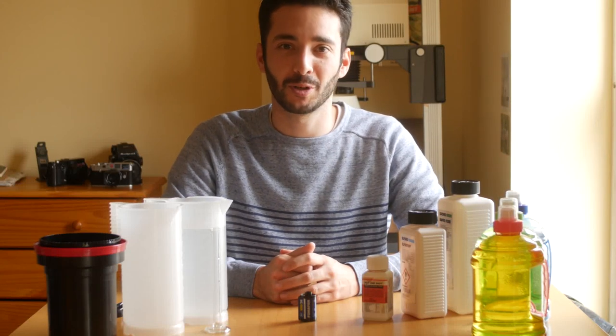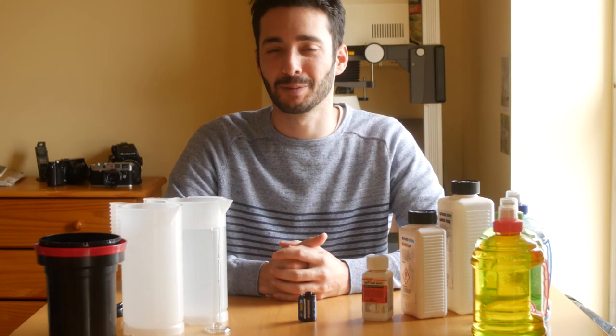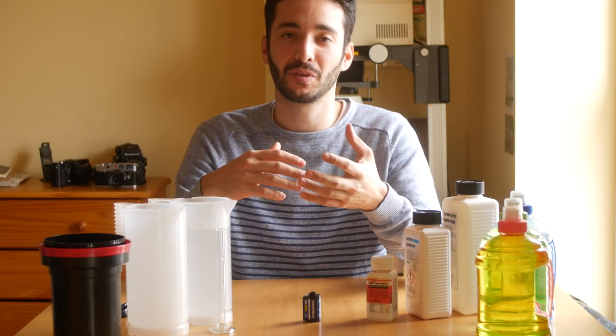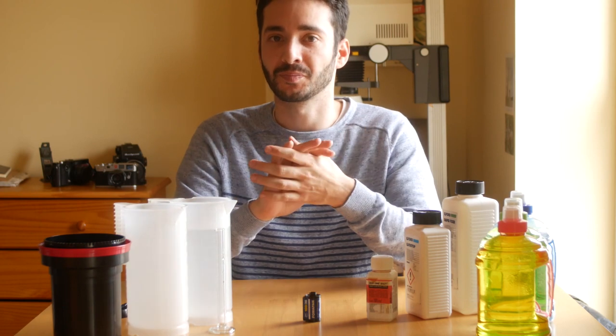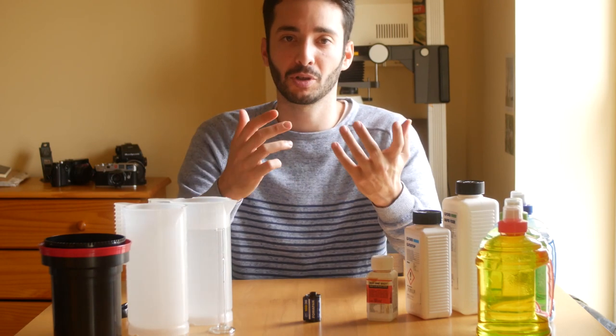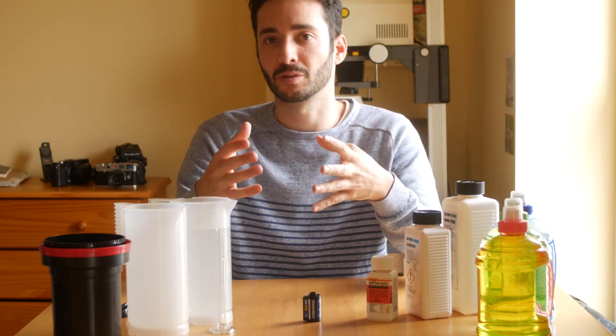Welcome to this new episode of One Year With Film Only. Today I show you my way of developing black and white film. There are as many techniques to develop black and white film as there are photographers. The combination of film, developer, agitation, or temperature will all affect the final result.